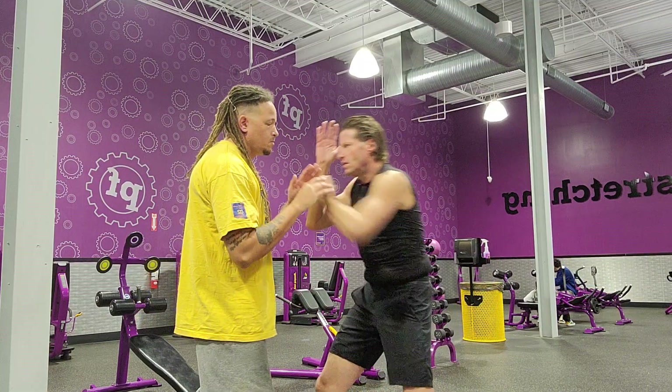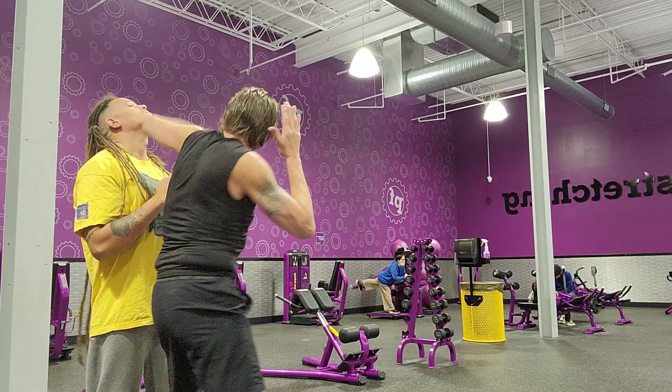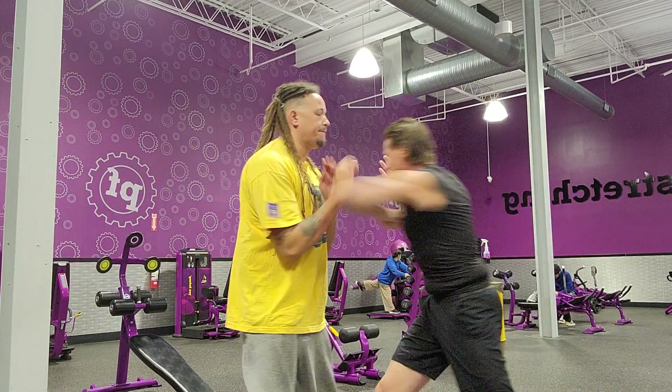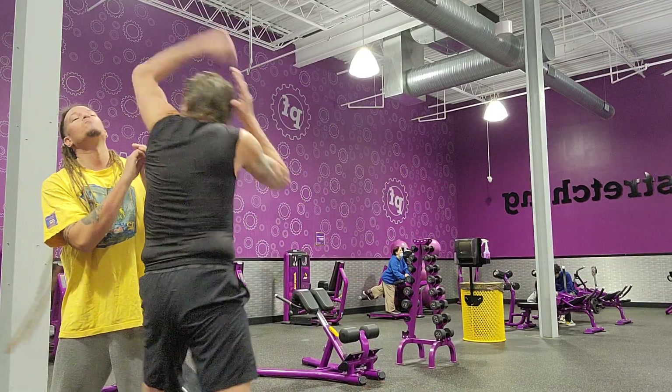Ready? One, two, three, four, five, six, seven. Now each time we're going to speed it up. Here goes — one, two, three, four, five, six, seven.